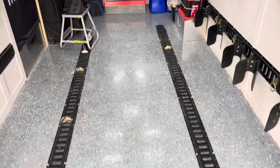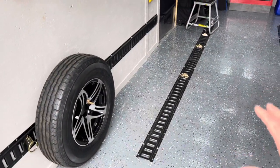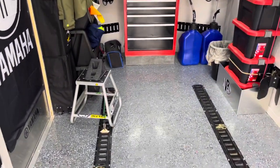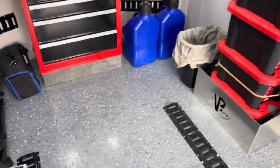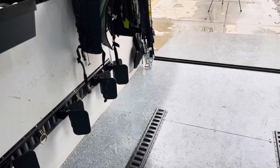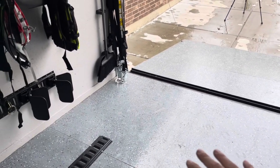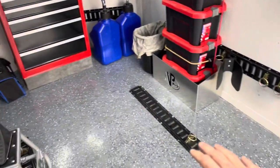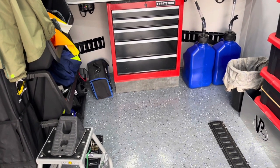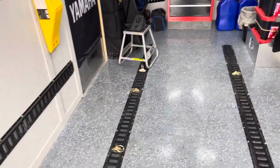One thing I would do to the floor differently if I could go back: once the clear coat was down and still wet, I would sprinkle the sand compound that comes with it — the anti-skid material — on top so it hardens inside the clear coat. It is slippery when wet, so you have to be careful when it's rainy or muddy. Adding that sand would give it a little more texture, a little more grip, and it wouldn't be as slippery.